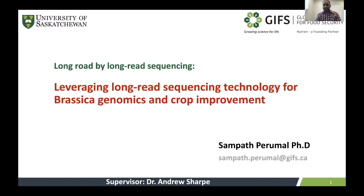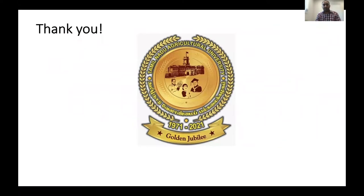Hi everyone, welcome to this presentation. My name is Sampath Pramod and in this presentation I will be explaining about leveraging long-read sequencing technology, especially nanopore sequencing technology, for Brassica genomics and crop improvement. As an alumni of TNAU, I'm really happy to be part of this great event. I'd like to thank the Organizing Committee for giving me this wonderful opportunity to share our work here.